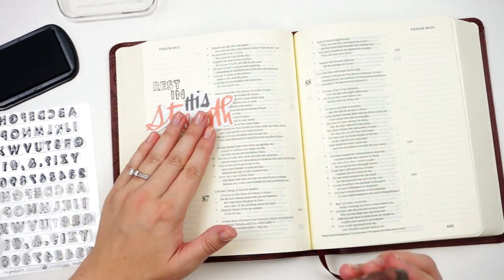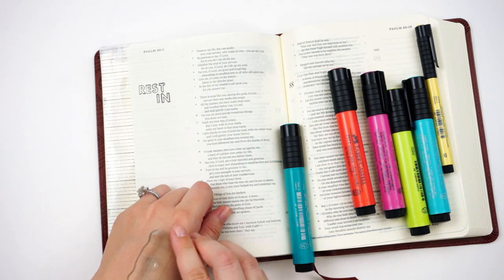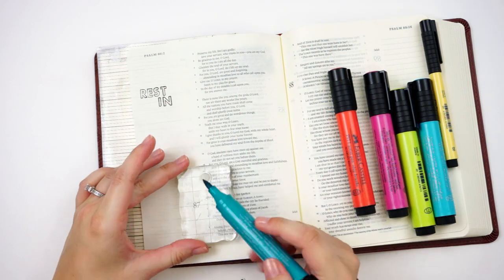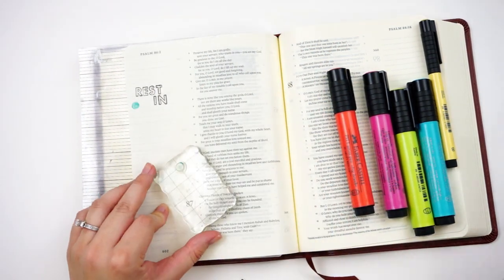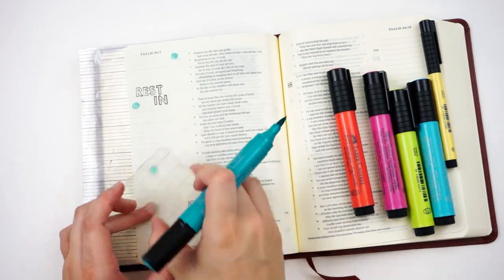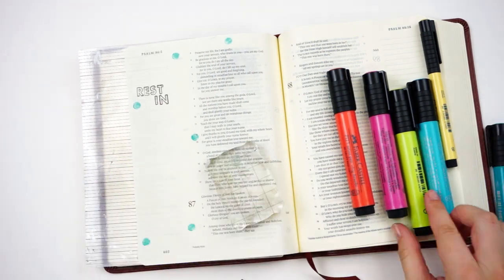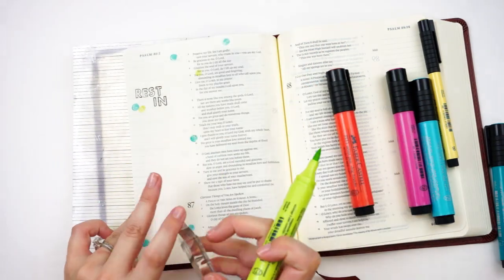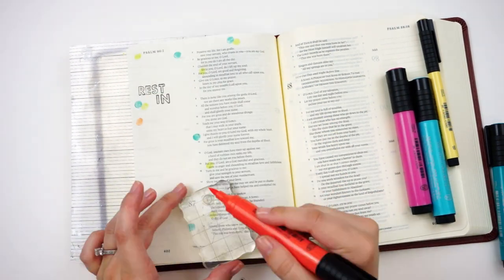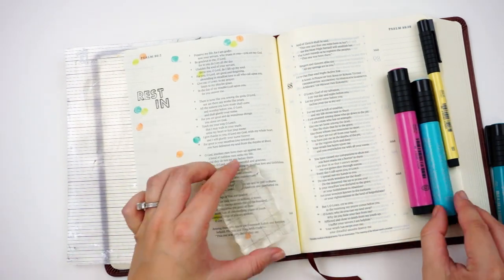It says: 'But you, O Lord, are a God merciful and gracious, slow to anger and abounding in steadfast love and faithfulness.' So I'm spelling out 'rest in his strength' here. For the background I'm going to be doing some confetti, which I think everybody has been doing as we dive into the set — it's just so fun. Shauna showed how she did her confetti using an eraser and stamp ink. I am using the period from the Homespun Alpha stamp set — I'll link that below. The period is a perfect little circle to use for confetti, and instead of ink I am using my big brush markers. I do have a color swatch pulled up for this kit over on my blog so you can see what colors I pulled to match. I'm dirtying up the stamp on the back of my hand before I ink it up with the brush markers — that just gives you a better impression — and I'm just randomly going in there.